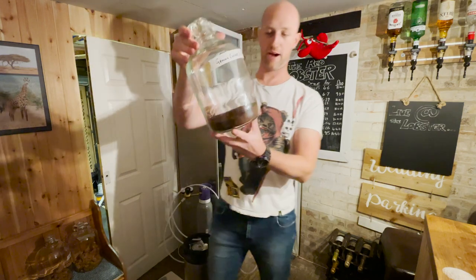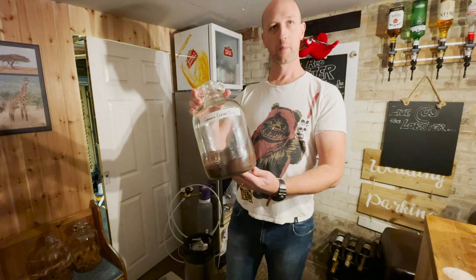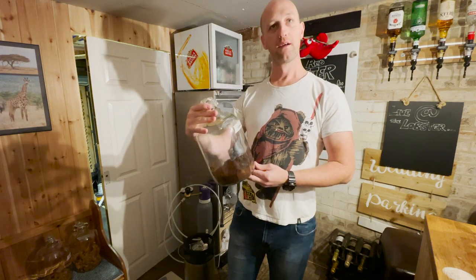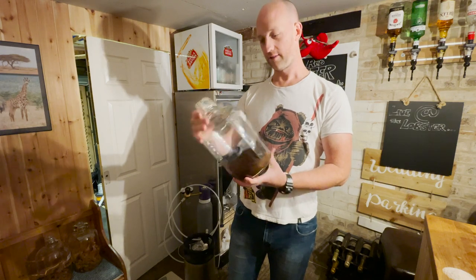And then we've got 200 grams of ground coffee. This obviously looks like a hell of a lot. So here's a question - what dictates the amount of coffee, chocolate, gingerbread that you're putting in the bottom of these jars?